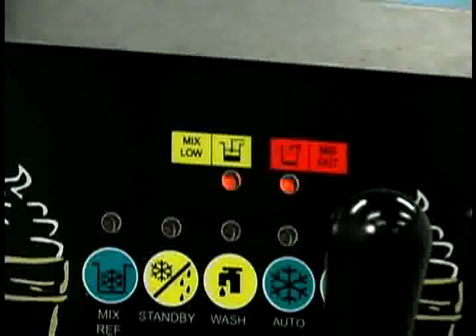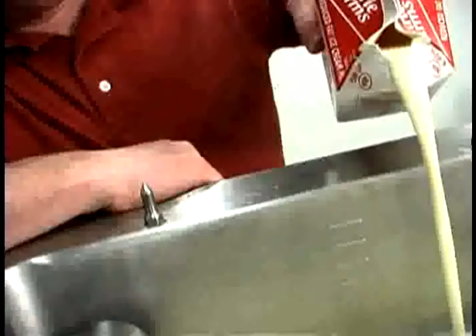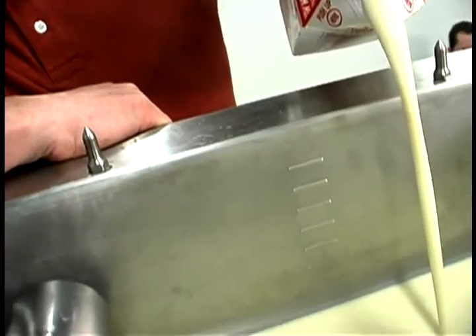At this time, the standby and auto modes are locked out and the freezer shuts down. To initiate the refrigeration system, add mix to the tank and press the auto key.